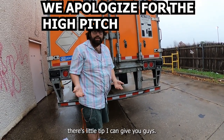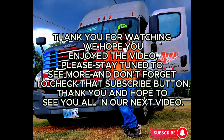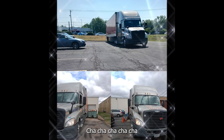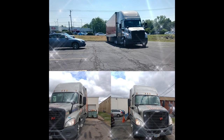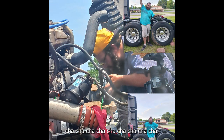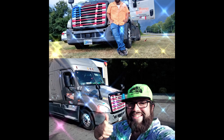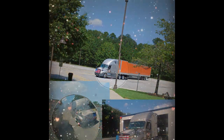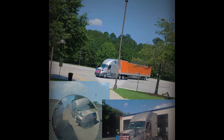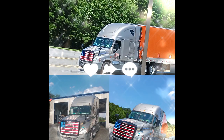That's the best little tip I can give you guys. I appreciate it, thanks for watching, and I'll see you next time.